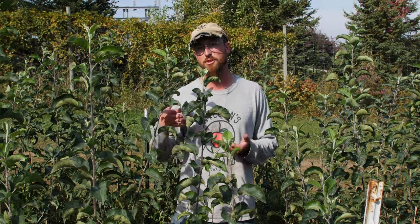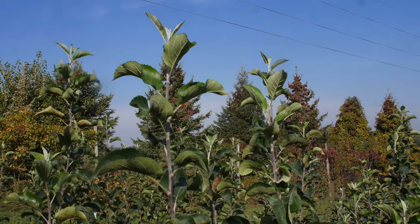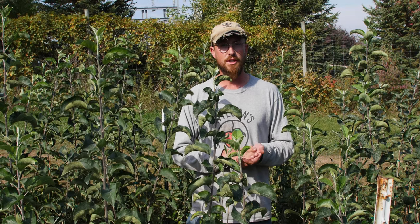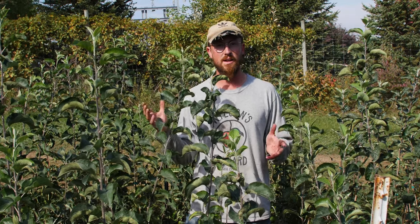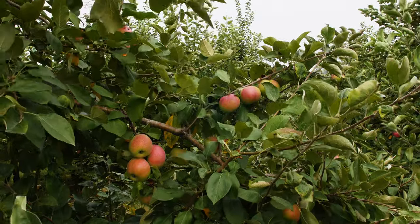In here, honeycrisp was a big seller for us — it's very popular. We have a bunch of honeycrisp planted both to rejuvenate some of our bigger old trees and also to expand our trellis operation, which is more efficient, more yield, and easier to grow good fruit. We also have some new ones like Rosalie, EverCrisp, and Ludacrisp that we're trying to expand our planting on.